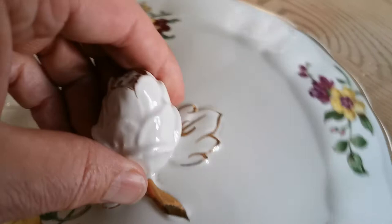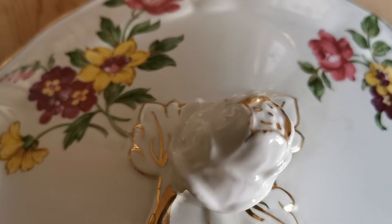Moving on to the lid, you'll see there are little areas of wear on the gilt, but again not too bad. The handle is very pretty, formed by a rosebud that's not been colored, just detailed with gilt on the outer aspect. The underside of the lid is again very clean.